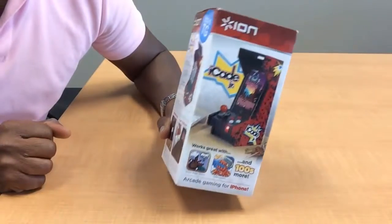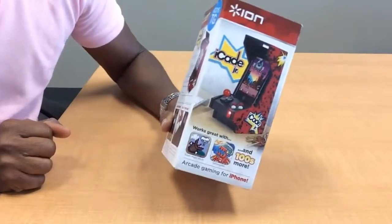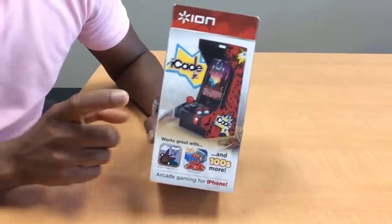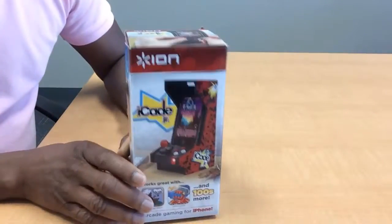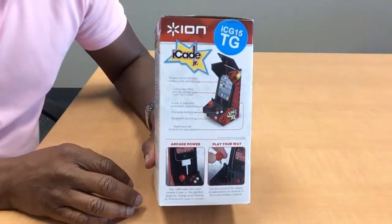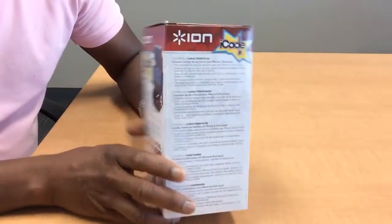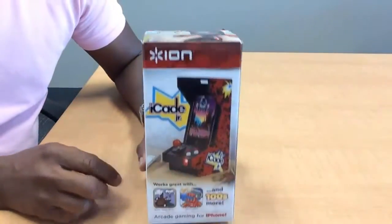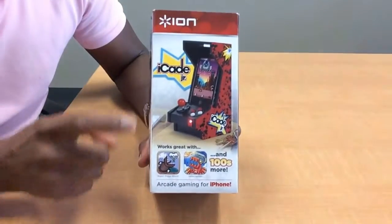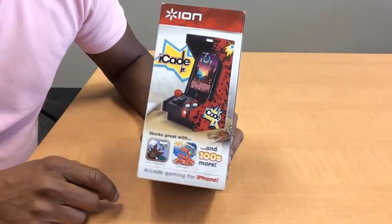So today I want to revisit that experience in a miniaturized version, thanks to Ion — this is called the iCade Junior. I think if you've seen a couple of my other videos, I always talk about packaging. I love packaging. And this is some pretty good looking packaging — very colorful. It has a really good picture of the iCade Junior on the front and I love the colors.